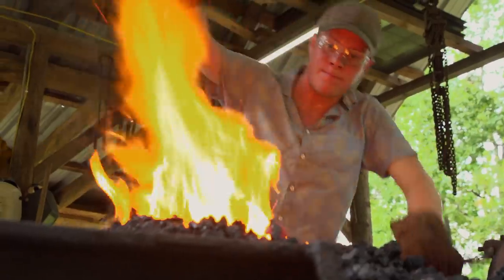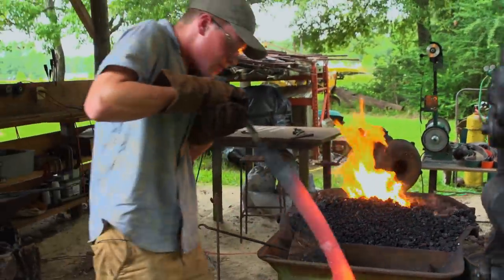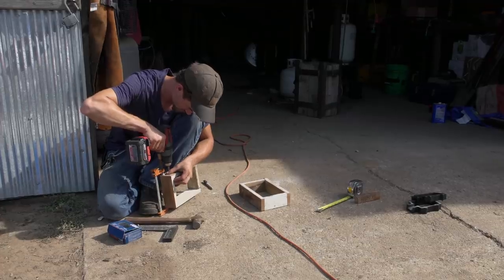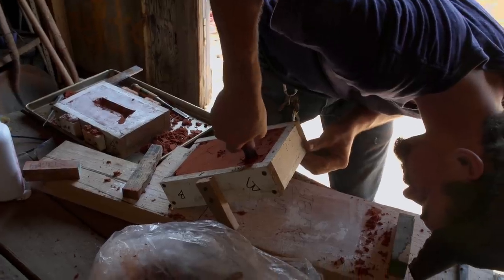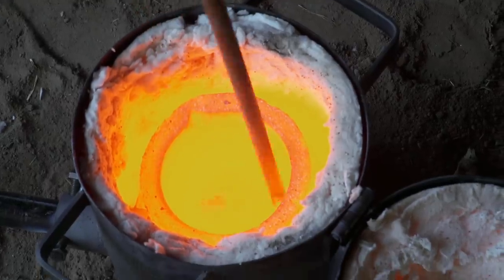Now that I'm done with that, it is time to heat treat. It's hard. Today I'm going to try to conquer casting. This is my absolute first time doing any casting, so hopefully I can get it figured out. I want to cast three pieces: the guard piece, the handle, and then there's the rooster-headed pommel.